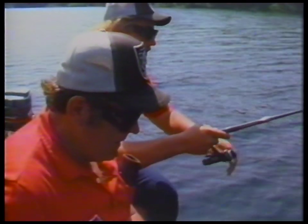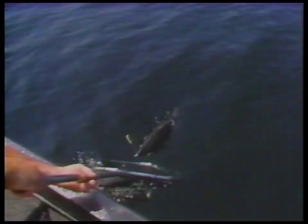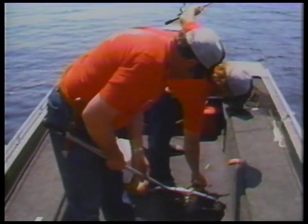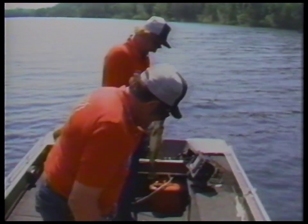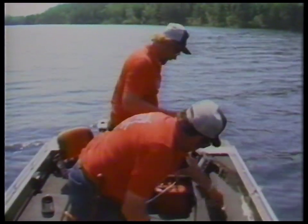Boy, that water is so clear you can see that fish eight feet down. Look at that thing fight — it just reflects. You just see it go down — it's like a magnifying glass. I think I got it coming. There you go. Good shot. Yeah, it really is clear. I wish they were as big as what they look like when they're in the water — I thought this one was five or six pounds, but it's anything but that.